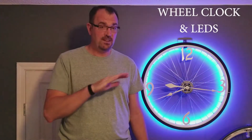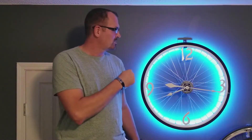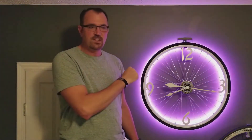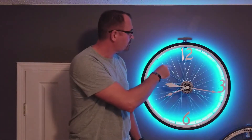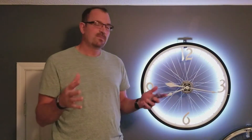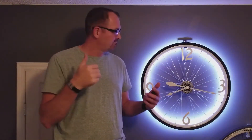Hi everyone, thanks for watching my video. You're probably here because I sent you a link and you have absolutely nothing better to do with your life right now. Anyways, thanks for watching. This is my latest project: a bicycle wheel clock that I also added LEDs to. I'll show you step-by-step how I built this, so come along and enjoy. Enough of the intro — let's get cracking.